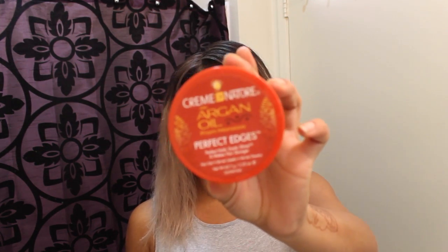You will need a comb, a hair tie or scrunchie, a couple of bobby pins if you need them, and your choice of edge control — some kind of gel or edge control. I use Cream of Nature with Argan Oil from Morocco.